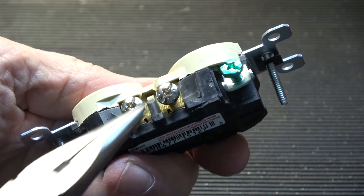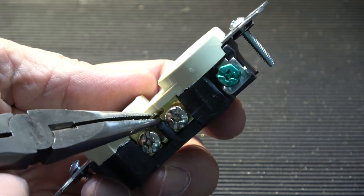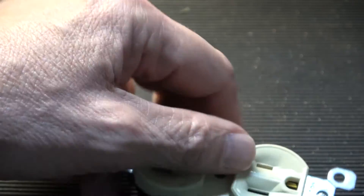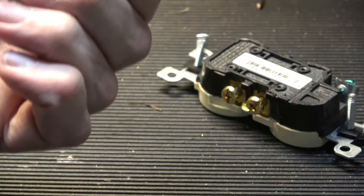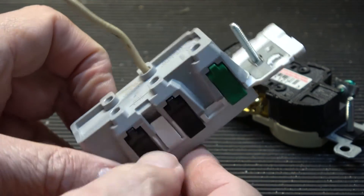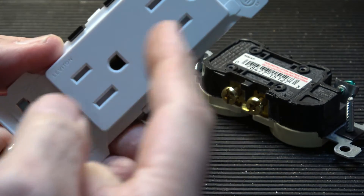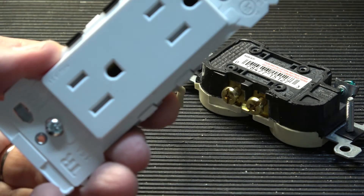On our old receptacle, to break the top half from the bottom half, we simply grab the metal that's in between the two terminals and just break that off. Now you can wire these two independent of each other. But how do you do that with this, which is all plastic and no metal? Well, actually behind here there's a tab and you lift this tab out, and then there's a metal connection that you break off. That will isolate the top from the bottom, so you can have one run by a switch and have the other one be on all the time.